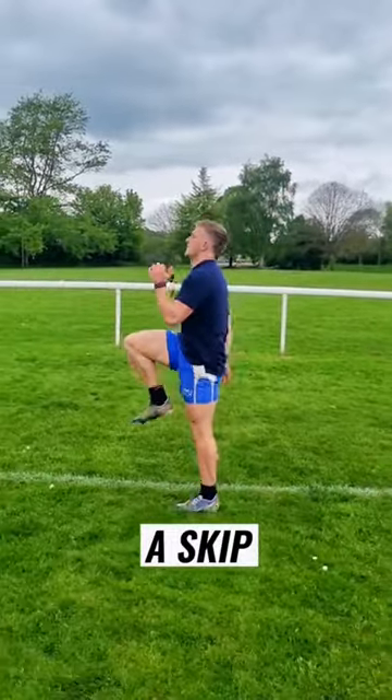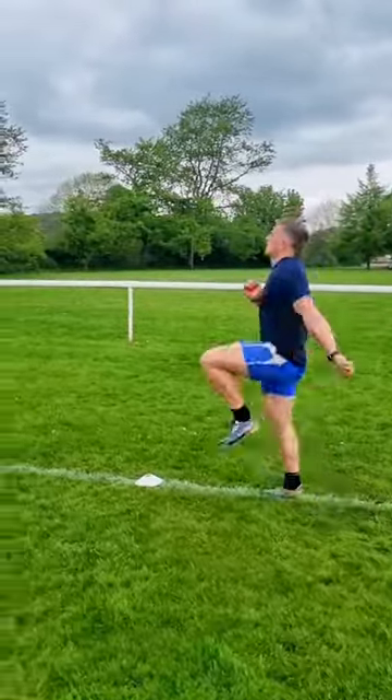With our A skip, same as the A walk, but we're getting up nice and high with a double tap at the bottom. It's about pushing down, not lifting up.